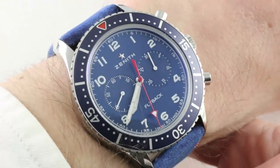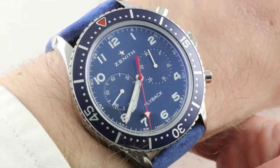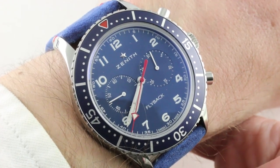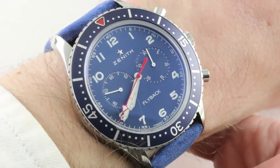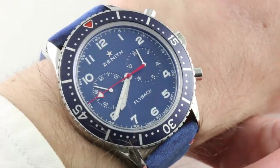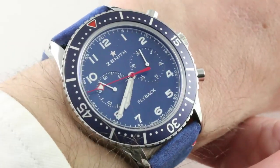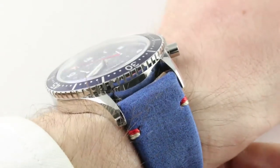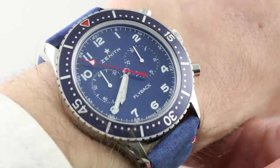Today we are discussing the 2018 50-piece limited edition Zenith Pilot Chronometro Tipo CP2 USA edition in stainless steel, 43mm. This was a 50-piece special run with proceeds used to partially fund the Wounded Warrior Foundation, which helps to assist U.S. servicemen and women injured in the line of duty in getting back to their civilian lives.